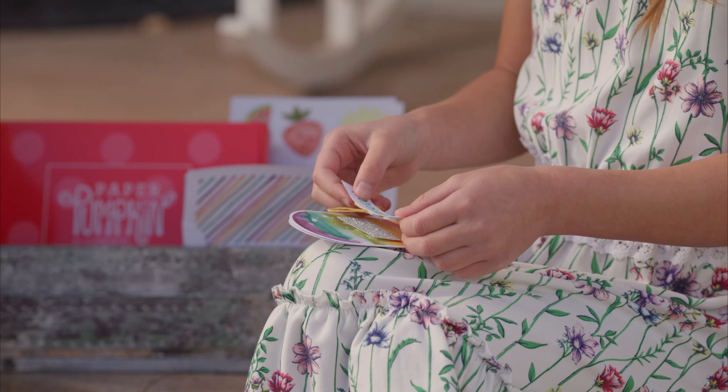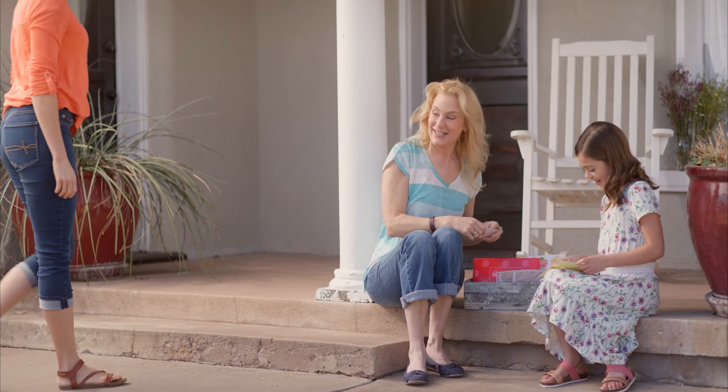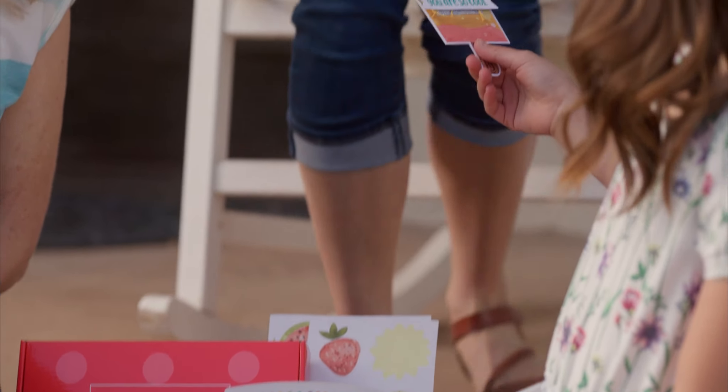April's Paper Pumpkin can help you do just that. This fun-for-all-ages project makes creating easy and exciting for everyone. Just open the box and begin a cool tradition everyone will love.